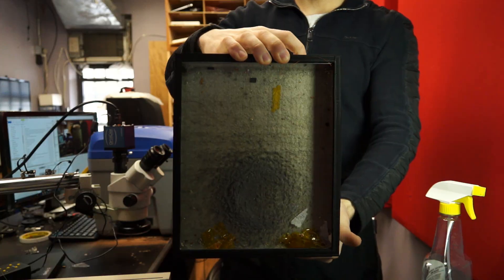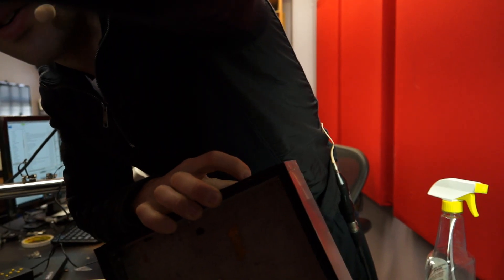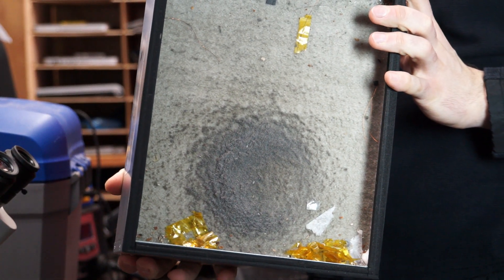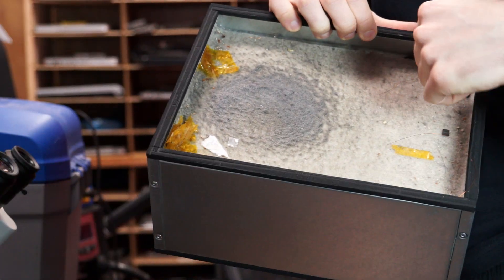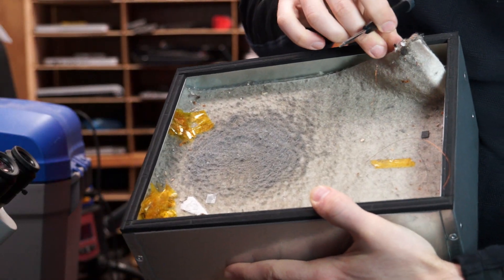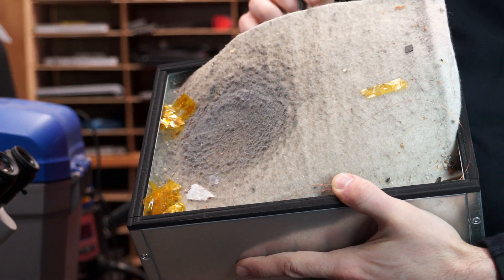Look at this. So when I zoom in, it'll autofocus a little bit better. This is pretty much what you're breathing in every single day that you solder without a fume extractor. So this is the pre-filter — the other filter is under it. So this is not even all the dirt. This is just the first layer before you actually get to the main filter.